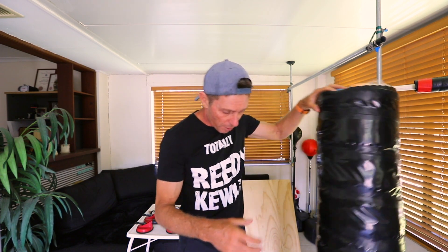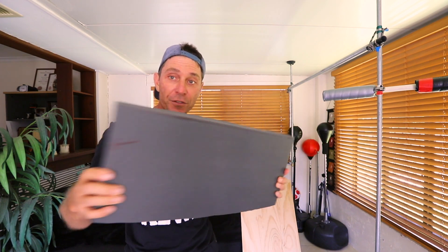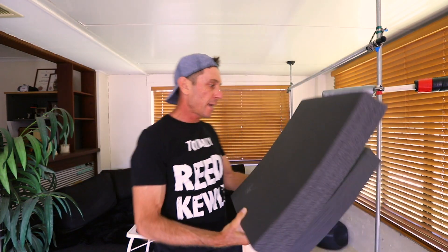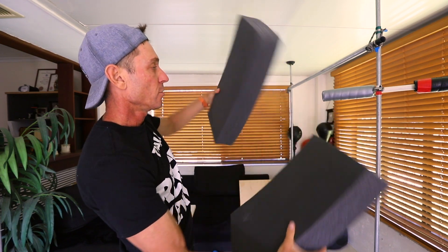In the past I've used pool noodles — I made this free-standing punching bag and it's not too bad, so you could consider using pool noodles. But I actually went to a foam shop and got this foam here. I got two pieces for just 10 bucks. This piece here is going to make the main section of the punching bag, and then I'm going to have the head section using this off-cut here.